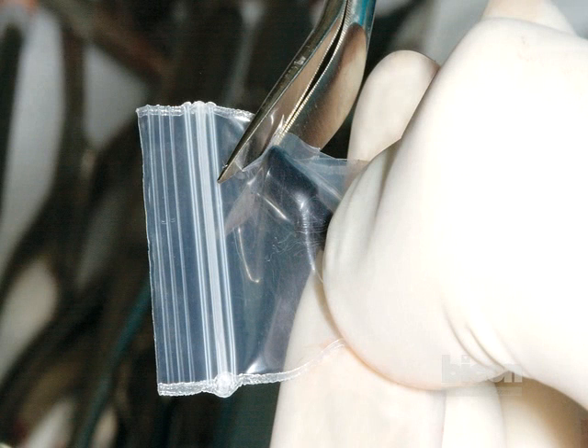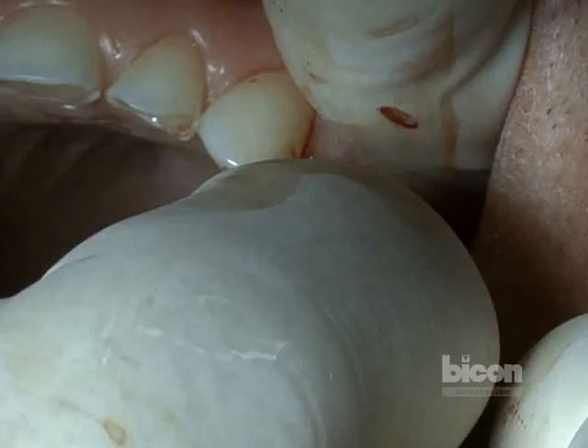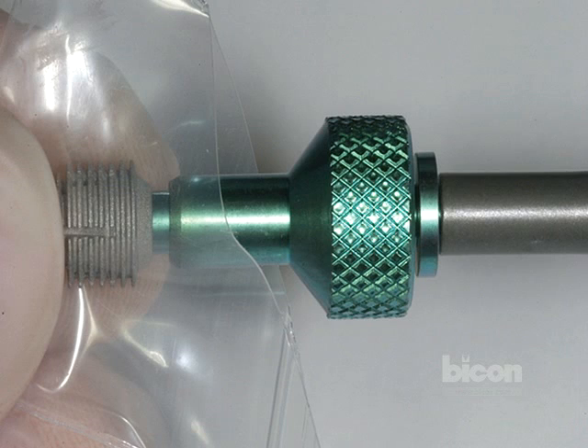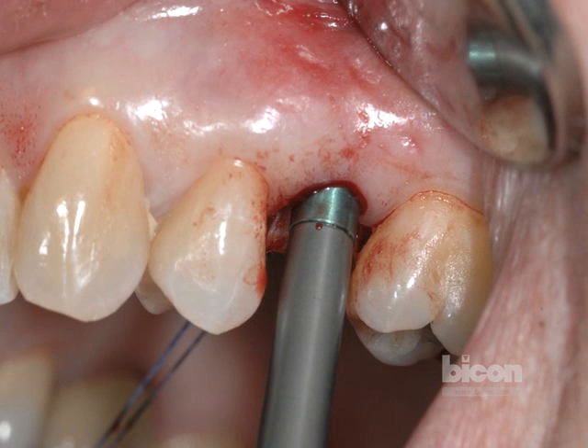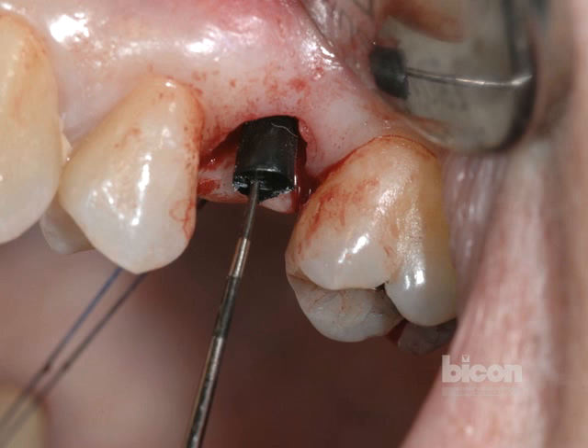The implant is manipulated only through the sterile plastic pouch in which it comes. It is never touched with gloved fingers or other instruments. It can be introduced in the osteotomy with the use of a black polyethylene plug that comes with it, or an inserter retriever that is available in the Bicon kit. Once it's placed completely, or if it can't be, then it can be seated with the use of the inserting tip. That tip allows for gentle taps to be used to finalize the seating into the depth of the osteotomy. The black polyethylene plug is then introduced and cut, or alternatively cut outside at an approximate length and then introduced to plug the well of the implant.